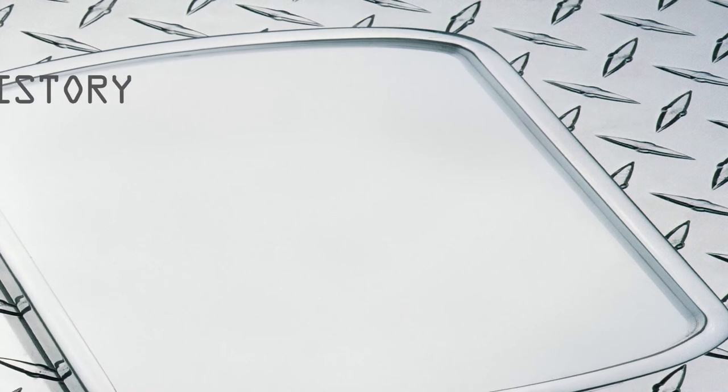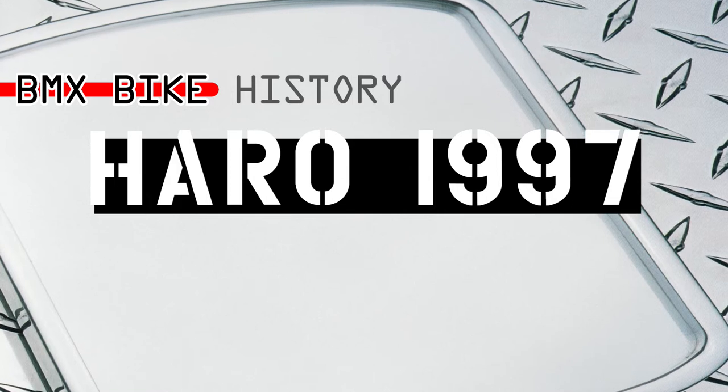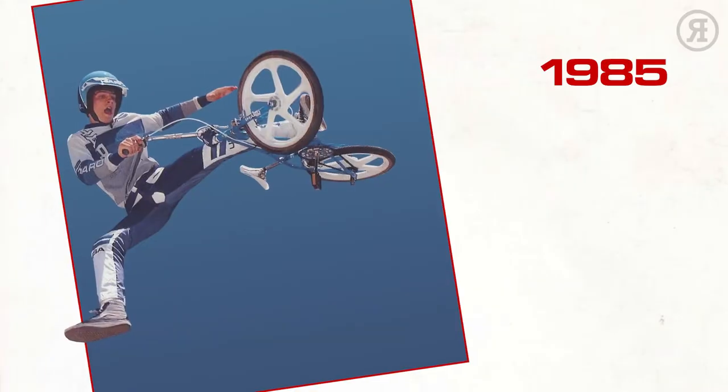Hi, I'm Hank McCrank. Welcome to BMX Bike History. Haro Bikes 1997. A bmxcatalog.com and re-rides BMX production. Before we get to the bikes, here's a quick brand history lesson.